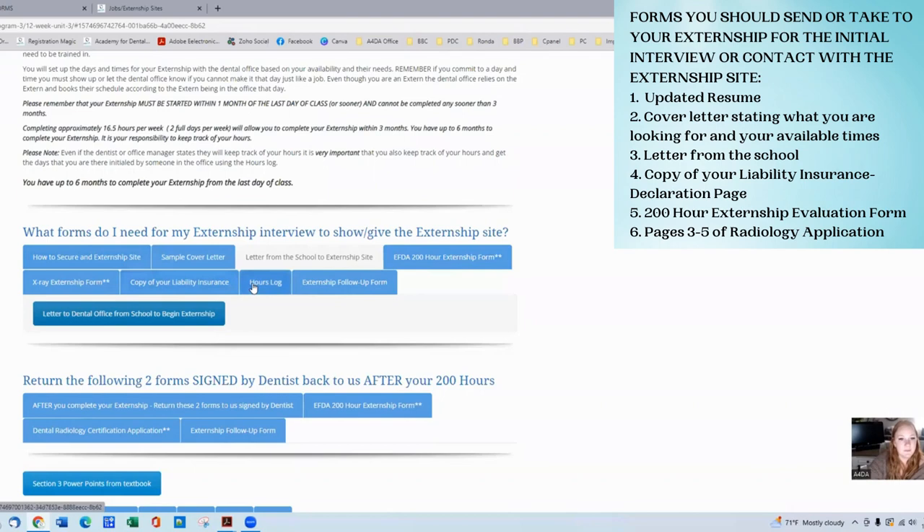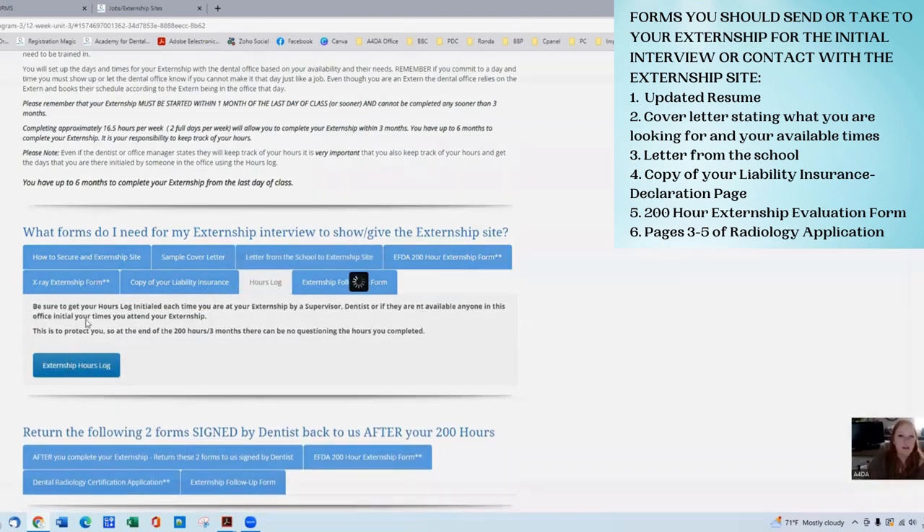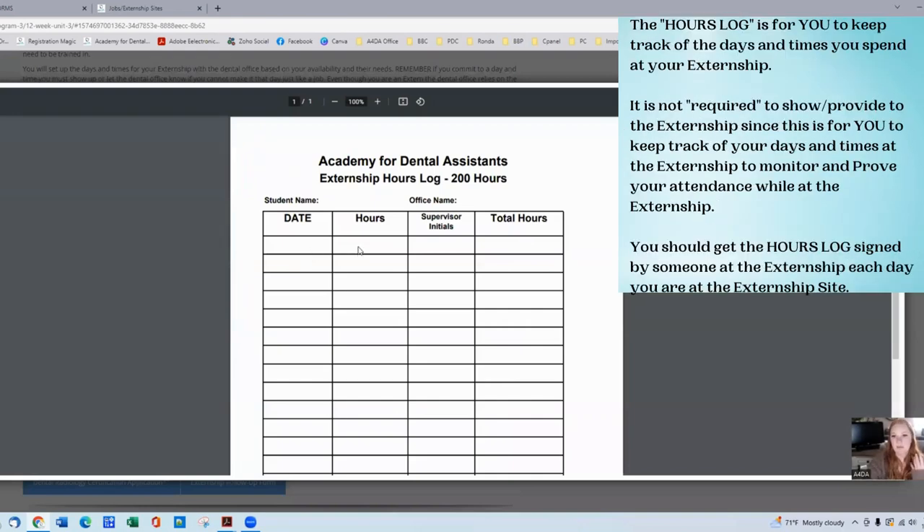The next piece is your hours log. This log helps you keep track of how many days, months, and hours you've completed at your externship. Every time you're at the office, you'll put the date, the total number of hours, and have a supervisor initial — that could be the dentist, the office manager, or the lead assistant. Someone will sign it every single day after you've completed that day. On the right side you'll add up and total your hours so it's easy to track. Once your form shows three months and 200 hours at minimum, it's time to submit your externship paperwork to the school.